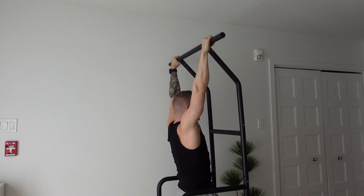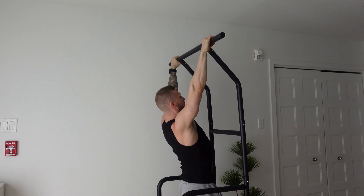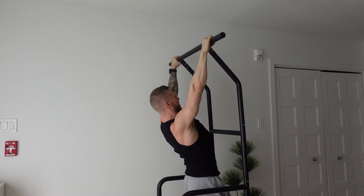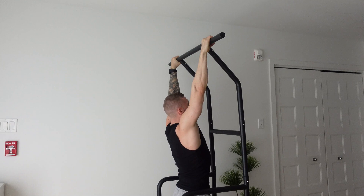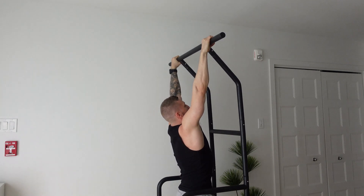Core engaged — really use your scapula to shrug up and control your way down, really targeting the lats. Don't forget to have a good grip and use your form in the movement. Really shrug up, use your lats, and control your way down.